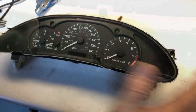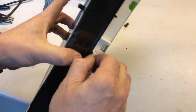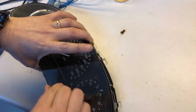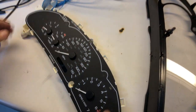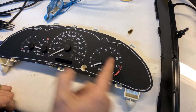We've got this cluster on the bench. The next thing is to separate the front lens cover from the assembly — you can usually do this with just your fingers, pushing the tabs out. Then to get to the board, we're going to have to remove the needles. Anything that's not on zero with these stepper motors, I like to mark the position and put it back exactly the way it was.